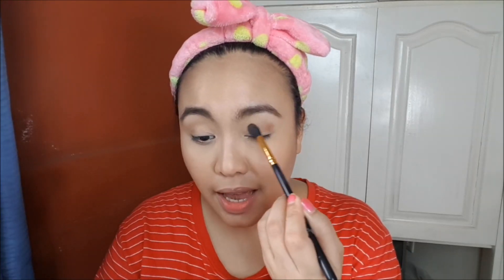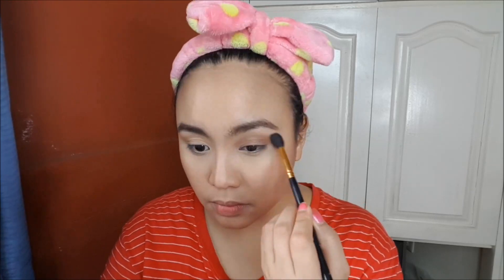So without further ado, let's get into the eye makeup first. I'm just going to do a sort of simple eye makeup. I'm going to start with a matte brown eyeshadow that will serve as our transition color. This is the most simple eye makeup look that you can use to pair with a red lipstick.